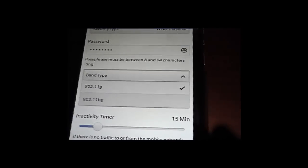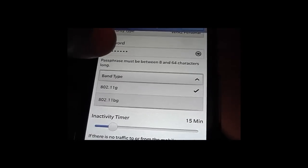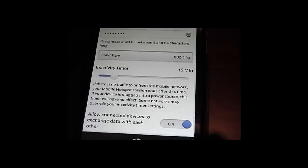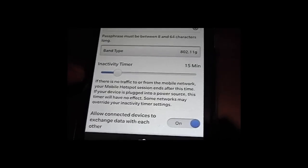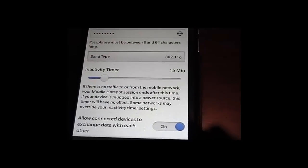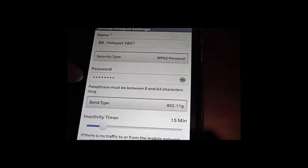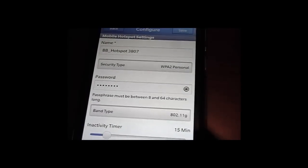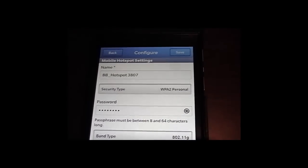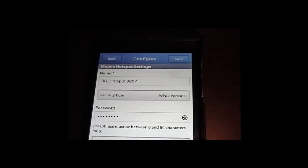That's the password. That's the band type, where you have 802.11g and bg. Unfortunately, this doesn't support 802.11n, but that's what BlackBerry gave us. We also have the inactivity timer — by default it's set to 15 minutes, and we can increase or decrease it. This is useful when you want to change the password, if you feel your password is compromised. So that is basically the properties of the mobile hotspot using your BlackBerry Z10 phone.